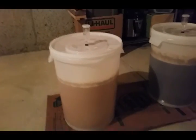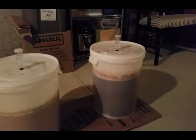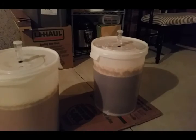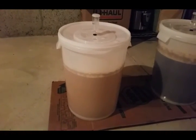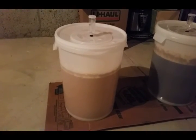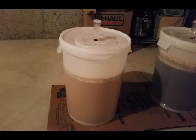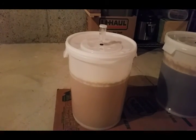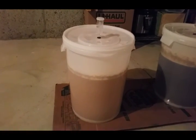Sunday! On the right is an Arrogant Bastard clone — from the Brew365 website. And on the left is a straight two-row and Galena SMASH beer. When I say SMASH, it is all two-row and all Galena hops — from 60 minute, 20 minute, 10 minute, and I think a 5 minute addition. I hit my numbers on both.